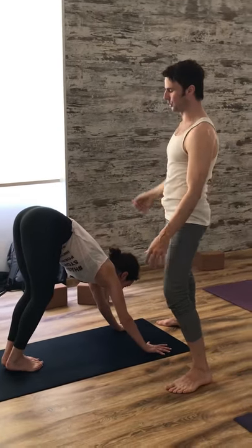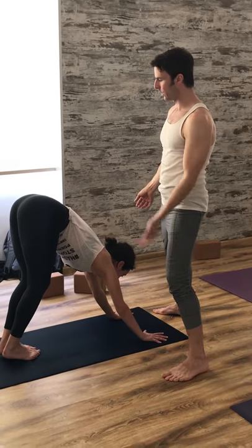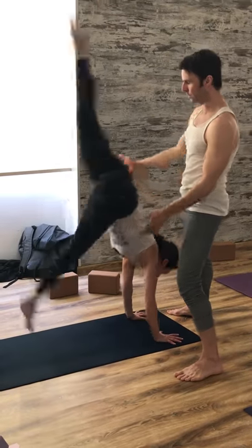Go ahead and kick when you're ready up to your handstand. One leg — take one leg up, however you come up.